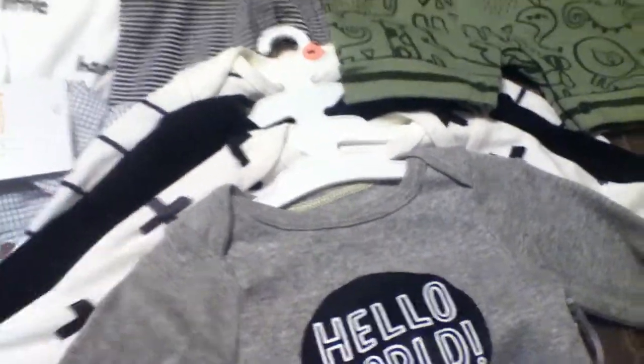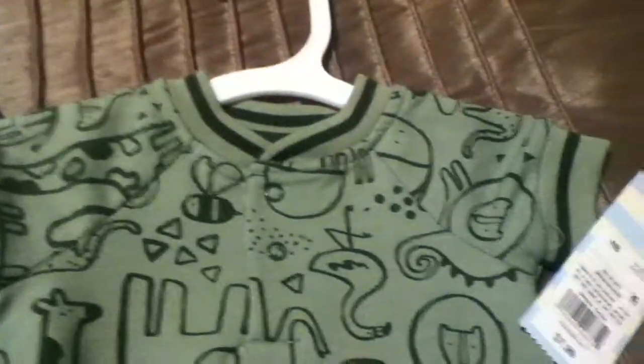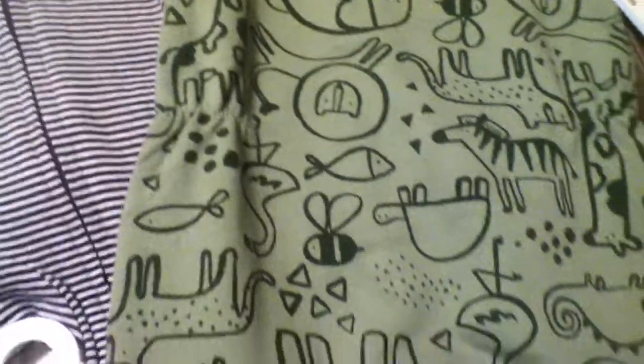There's a sleeper with a little tiger or lion on the front by Carter's. Then we have a really nice outfit with pockets on the sides and a little rhino on the front, with a nice button collar. There's also another romper that has a bunch of different types of animals on the front and it's really cute.